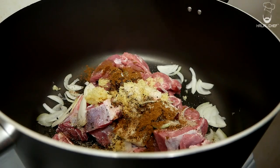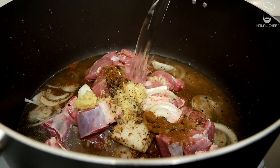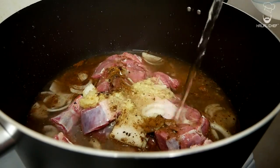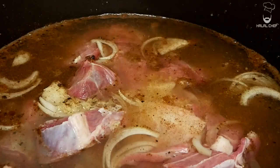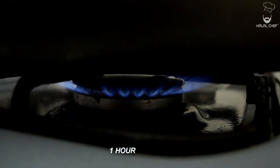Now we're going to cover this in water. For every cup of rice, you need one and a half cups of water — this is roughly around 2000 ml. Give this a mix, turn up the heat to medium, and let this cook for an hour.